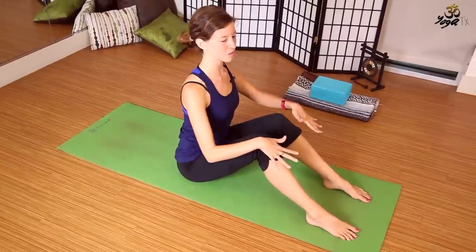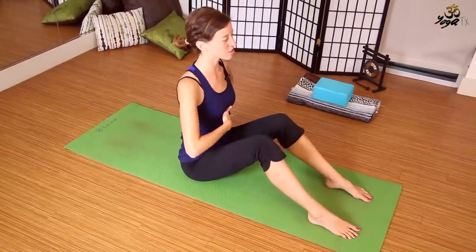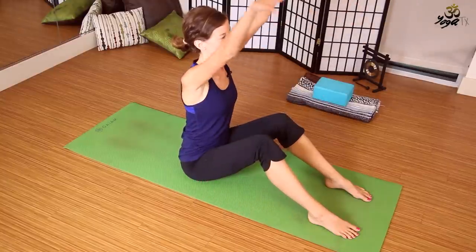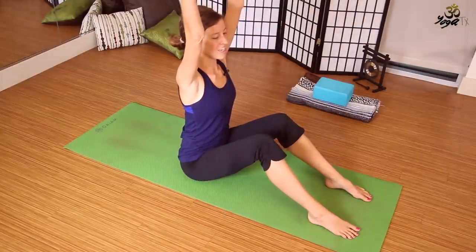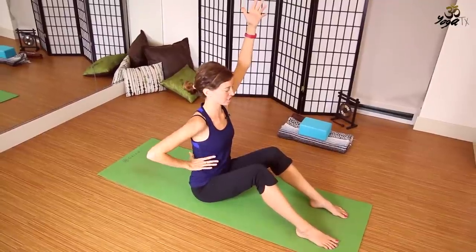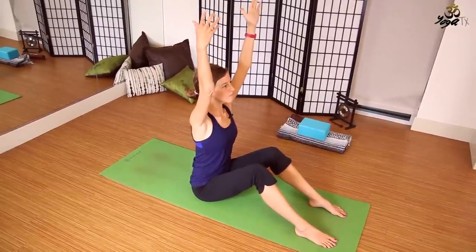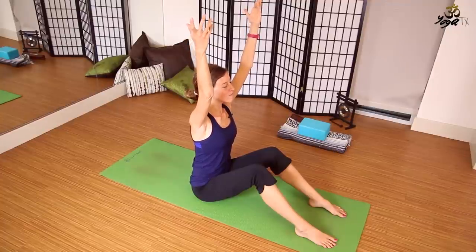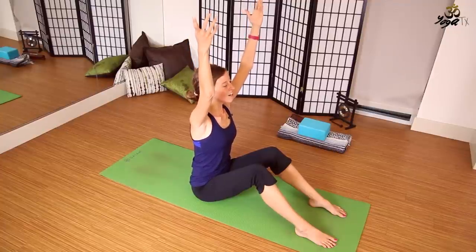Keep the feet where they are, spine really long, knitting the rib cage together. Inhale, arms up to the sky, coming into this modified variation of chair pose, still engaging the groins, the psoas muscles, and the core. Release the shoulders away from the ears. Take one more deep inhalation here.